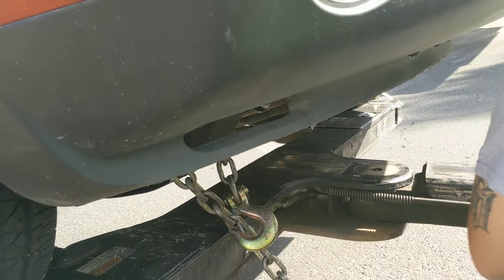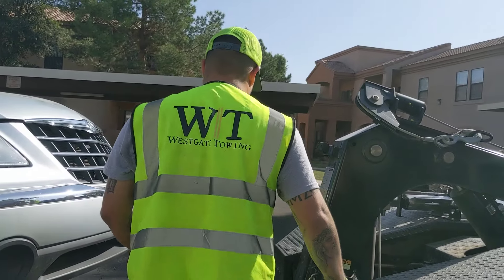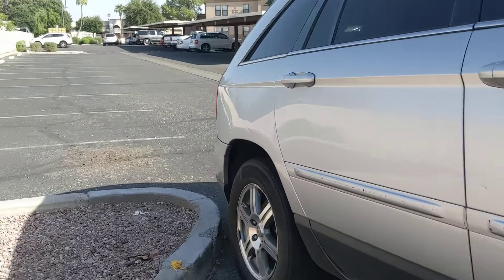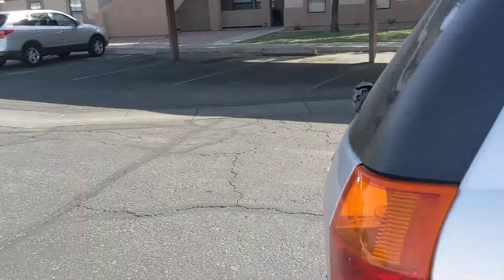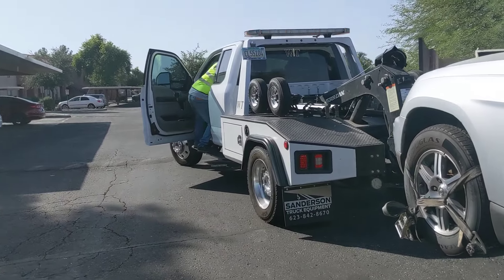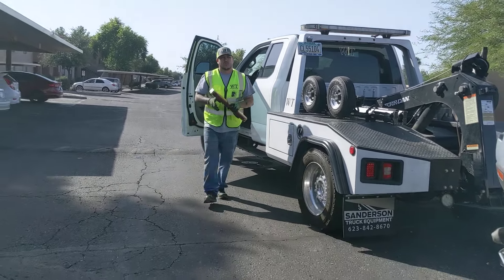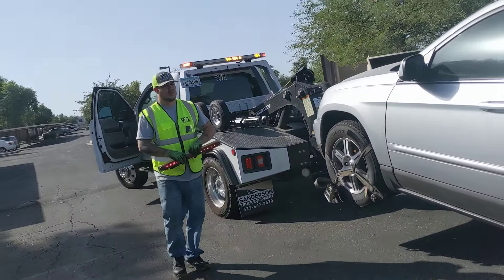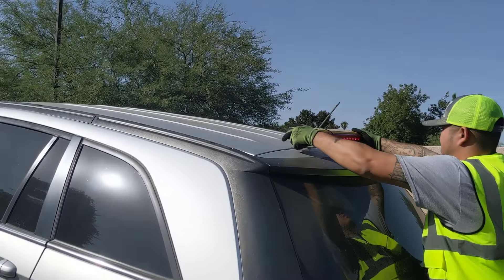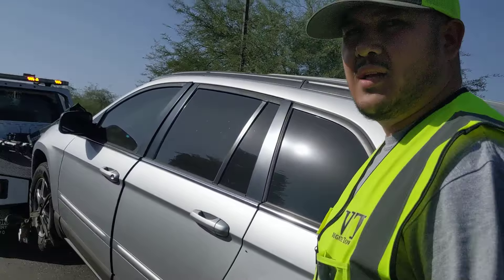So let's get started. Go that way, go around the back. Light more on. That's it, sir.